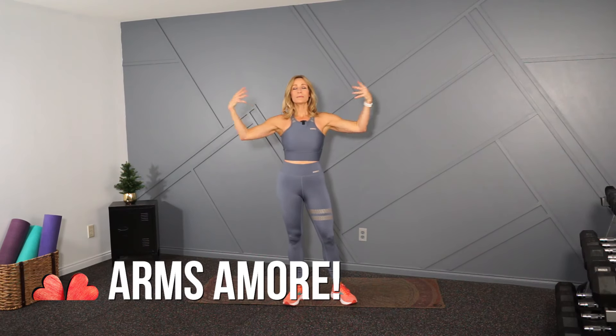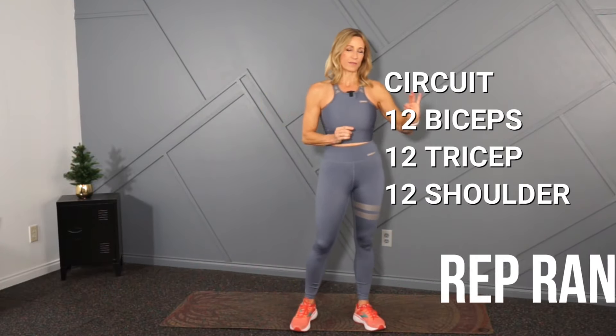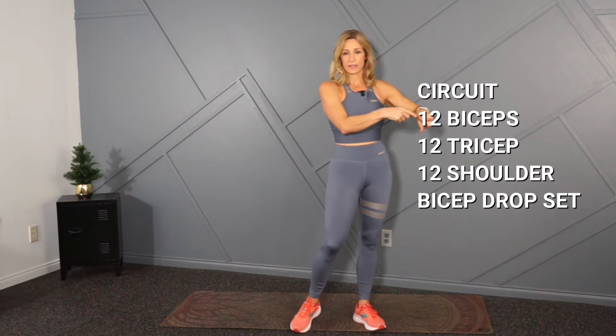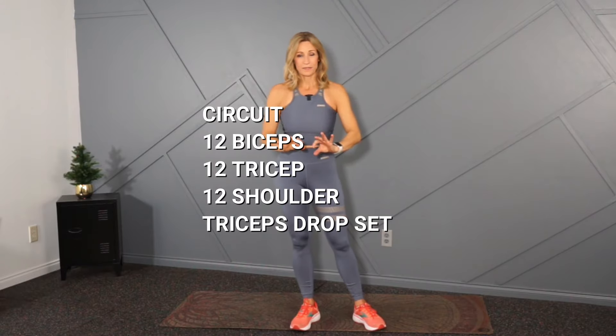This one is an arms amore. We are focused on our arms — biceps, triceps, shoulders. The format is going to be in rep range today and I'm going to do 12 reps of everything. I'll give you a bicep, a tricep, a shoulder, and then we're going to do a drop set with one of those — either bicep, tricep, or shoulder. Then we'll do a set again with a drop set in another region, and then the drop set in the third. Follow along, you'll get it.